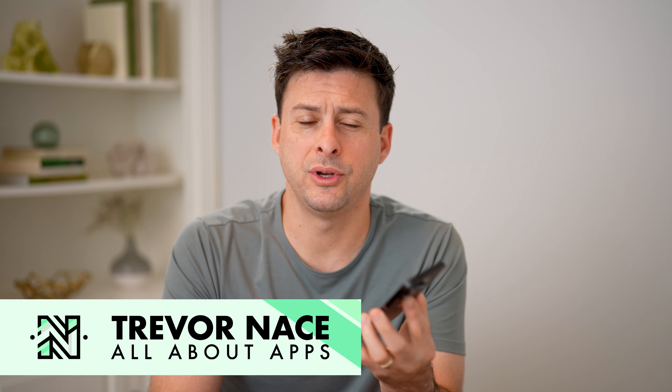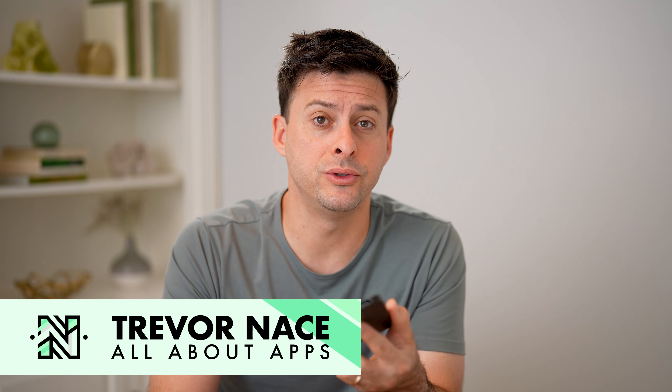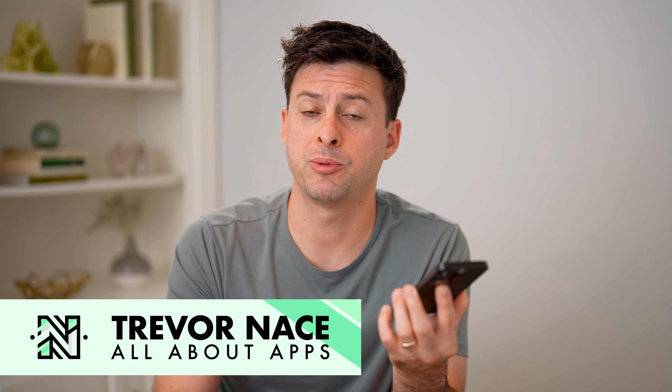Hey guys, Trevor here. In this video, I'm going to show you how to check reviews on a Facebook page. It's pretty quick and easy, so let's jump right in.